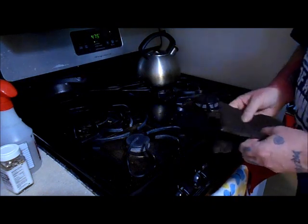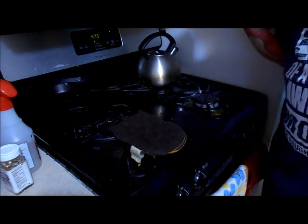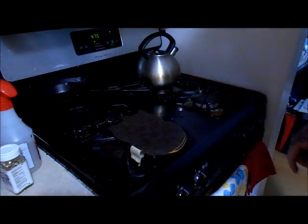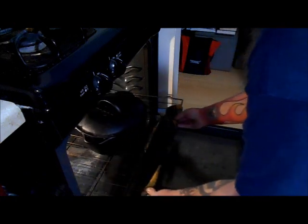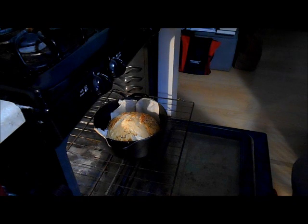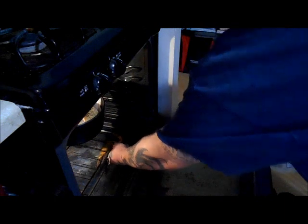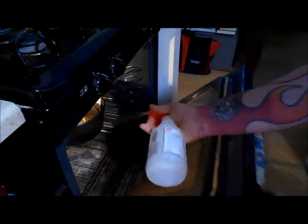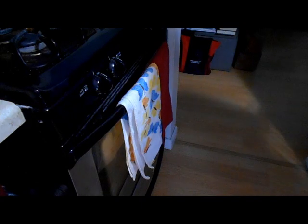You're going to let it bake at 475 degrees for 35 minutes. After 35 minutes, pull it out a little bit, remove the lid, push it back in, and give it a mist of water creating steam, which helps create a nice crisp crust. Ten more minutes and we're done.